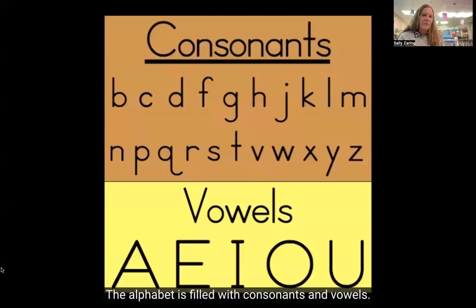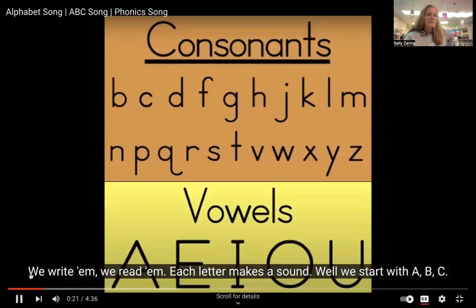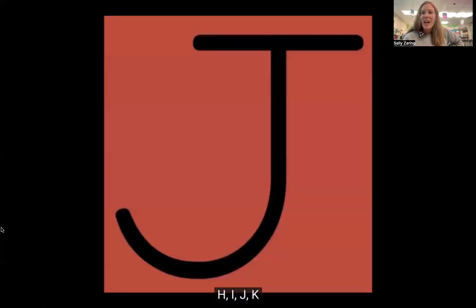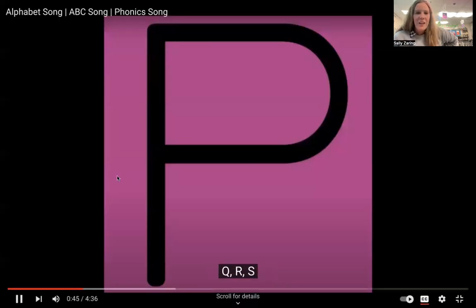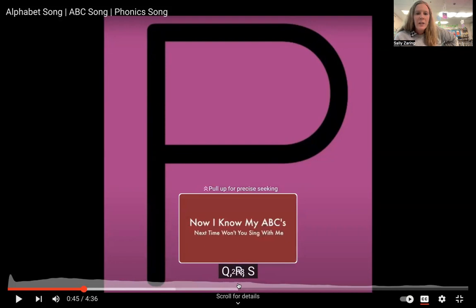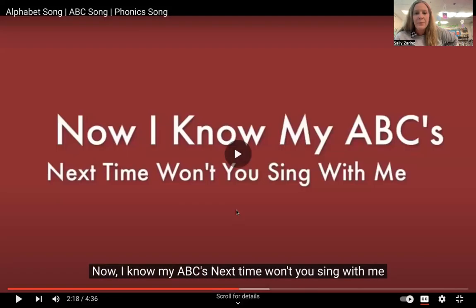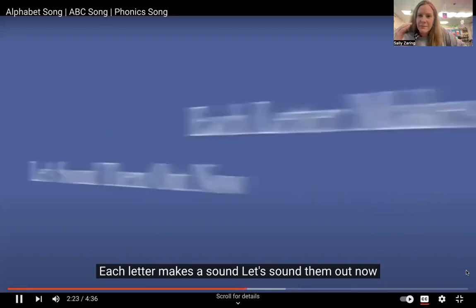That is filled with consonants and vowels — we write them, we read them, each letter makes a sound. So you get that feel, and then we're coming to our sounds. We're going to do our sounds with our motion. Why don't you sing with me? Each letter makes a sound, let's sound it out now.